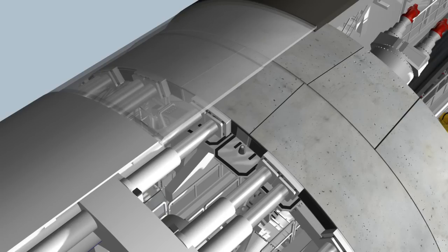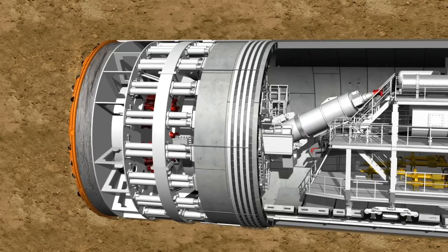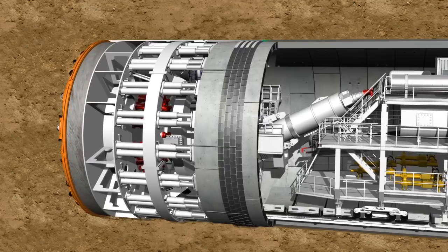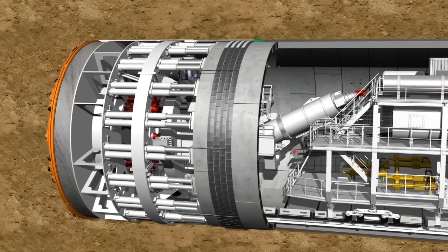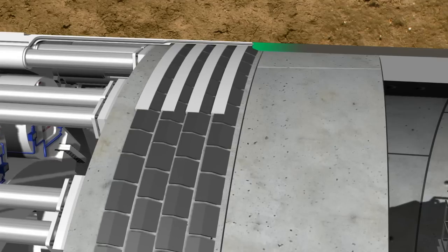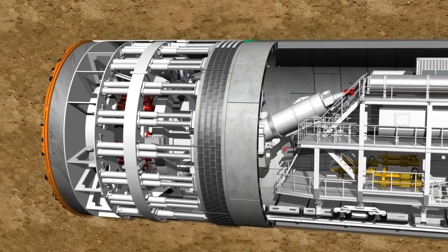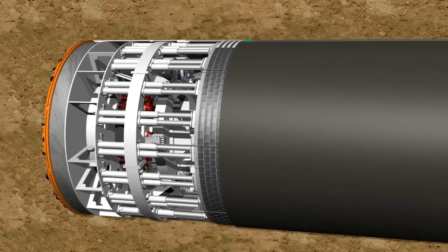Subsequently, the next tunneling phase can start. The end of the shield, the so-called tail skin, is equipped with a circular tail skin sealing. This provides a seal between the sealed structure of the shield machine and the segment ring, guaranteeing the necessary sealing between the interior working space and the exterior earth pressure. The remaining annular gap between the outer side of the lining segments and the soil is continuously filled with grout via injection holes in the tail skin or in the lining segment, in order to provide a bed for the tunnel tube and to stabilize it.